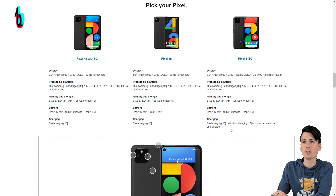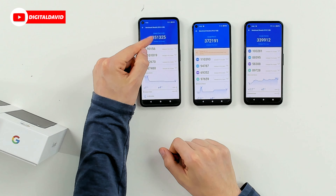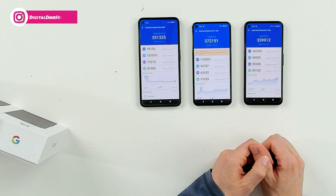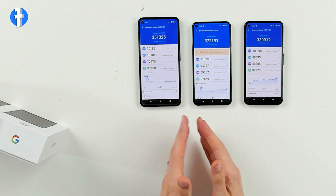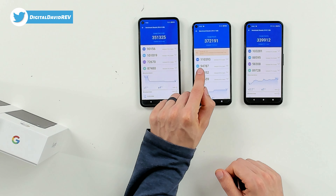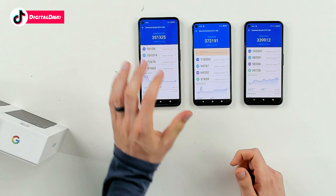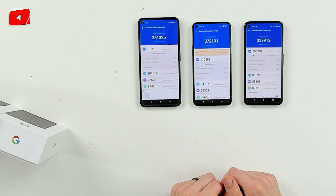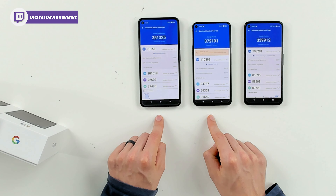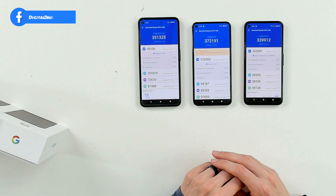Here are the AnTuTu benchmark results: the Pixel 4a 5G scored 351,325, the Pixel 5 scored 372,191, and the Pixel 4a scored 339,912. Looking at the individual CPU scores: the 4a with 5G got 90,156, the Pixel 5 got 110,393, and the Pixel 4a got 103,281. Both the Pixel 5 and 4a with 5G use the Snapdragon 765G processor, while the Pixel 4a uses the Snapdragon 730G.